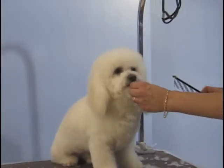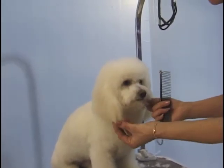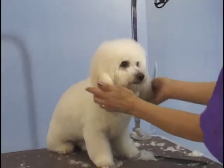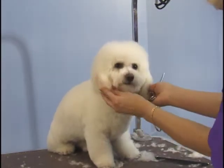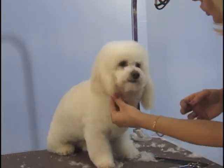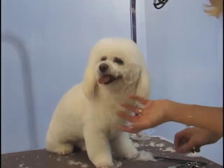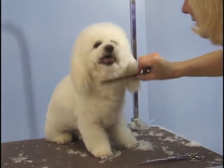Now, this particular dog, the owner likes to keep his ears long. But in a lot of cases with a Bichon, we can shorten the ears up to the chin so that the whole head is rounded. If this is trimmed shorter, it would make a round look to the dog. But this particular owner likes to keep the ears long, so we'll trim them all.